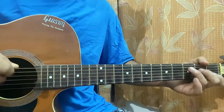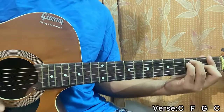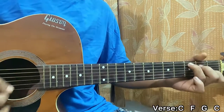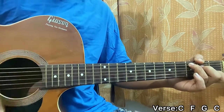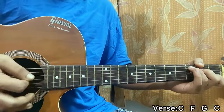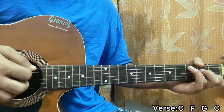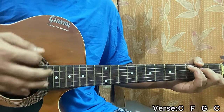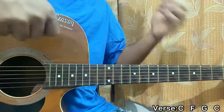The song starts off with the verse and we'll be playing the chord progression C, F, G, back to C. The strumming pattern works like this — he goes down, mute, down, mute, down, mute. So do a down on the C major chord, then do a mute.